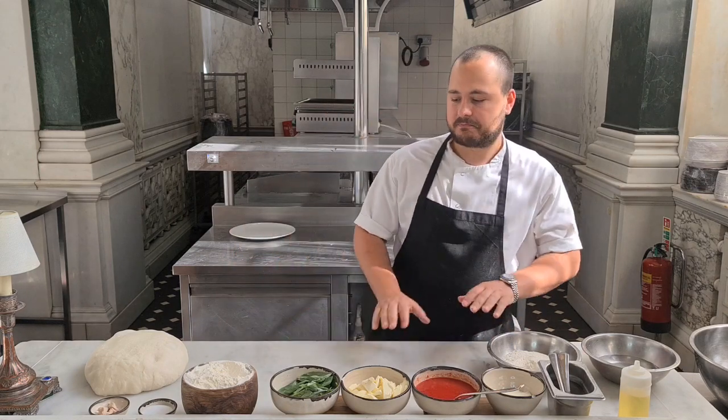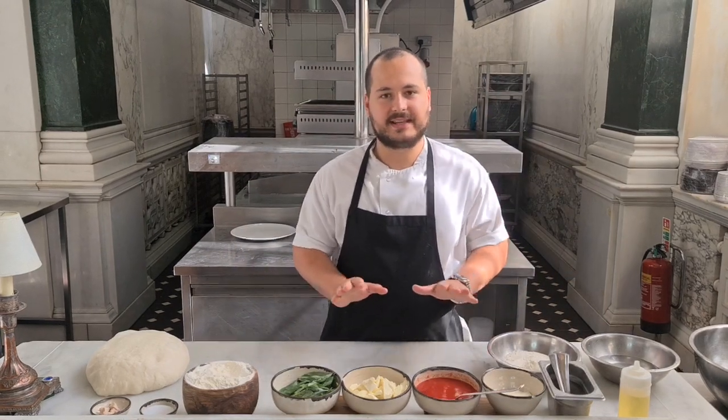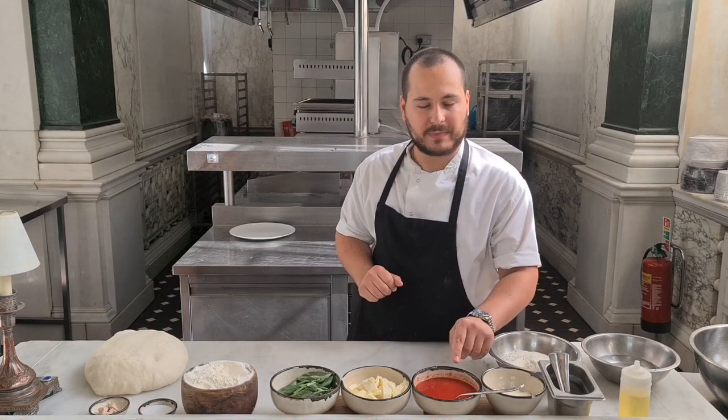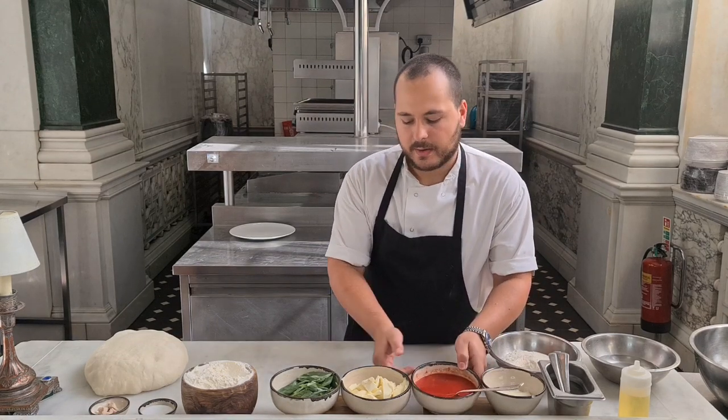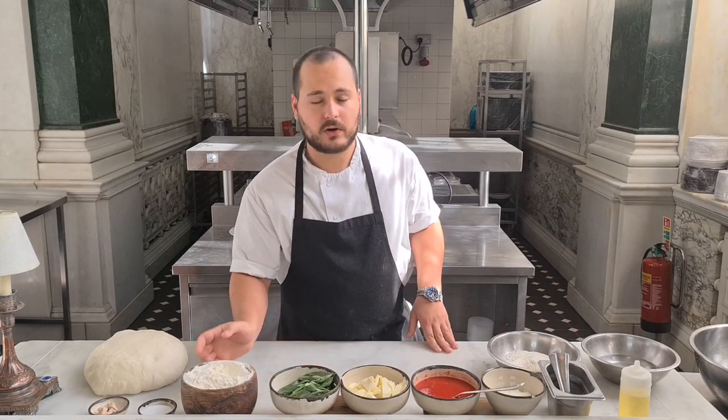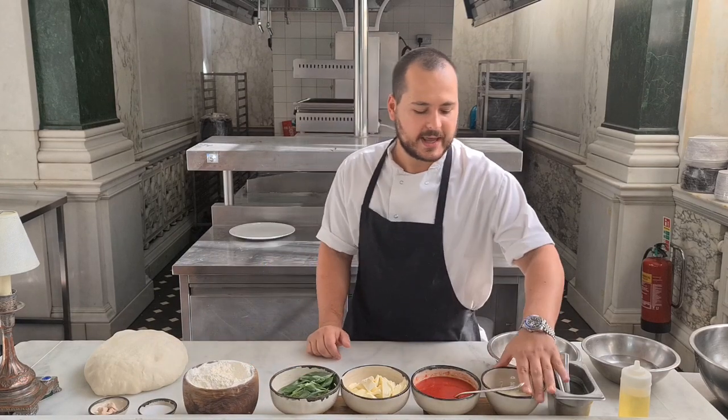First things, here we have just the classic ingredients for the margarita. But if we have any preference, we can choose whatever we want. Here we have tomato sauce, mozzarella cheese, fresh basil, flour — always double zero flour.